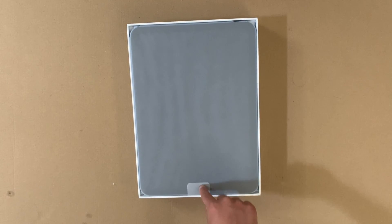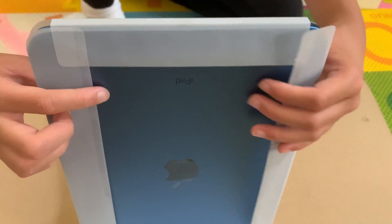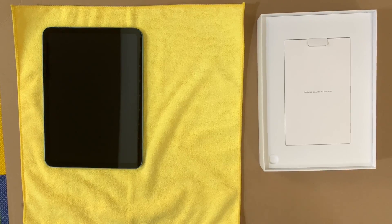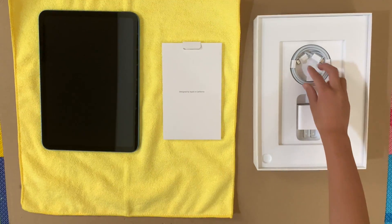It provides faster and more reliable internet connectivity and seamless wireless connections. Equipped with a 12MP wide camera with autofocus and digital zoom, it enables high-quality photo and video capture while supporting features like panorama mode.